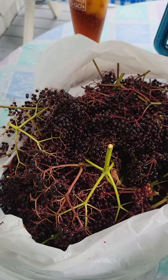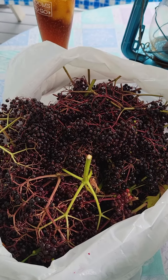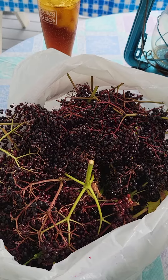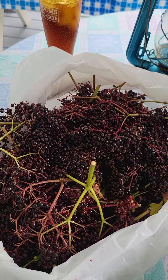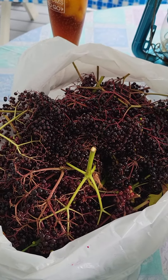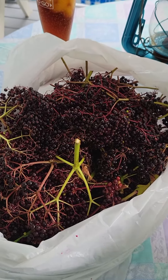I take these off the stems, wash them, dry them, lay them on a cookie sheet on a piece of plastic wrap, put them in the freezer for a little bit. After they've frozen solid, I take them and put them in quart bags or whatever size bags I have and chuck them back in the freezer.